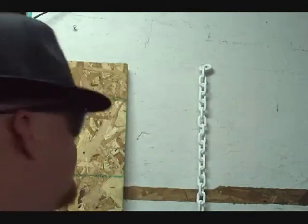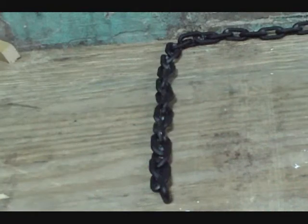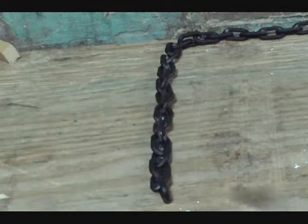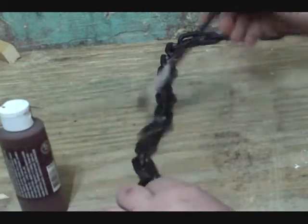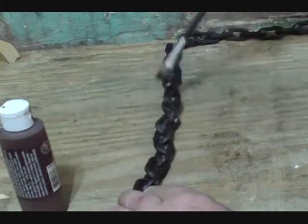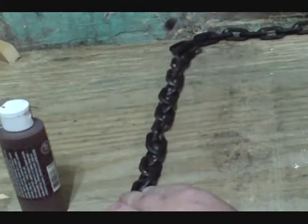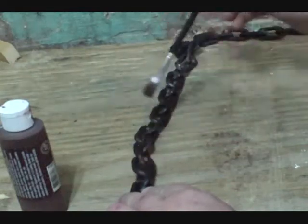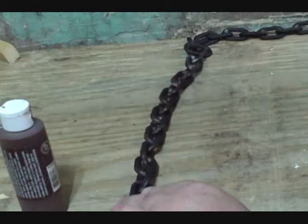Next, you're going to take your chain and paint that sucker black. Once it's dry and you're satisfied with the look, take some brown acrylic paint and an artist paintbrush and just lightly brush over the chain in random spots. This is going to give you a rust look. Do that for the whole chain.